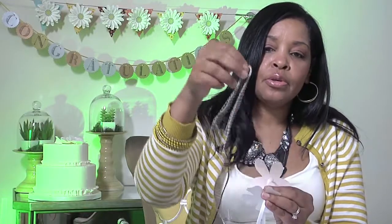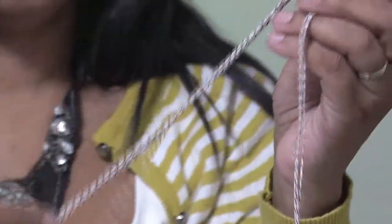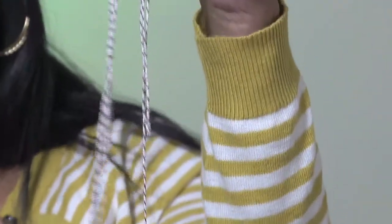You want to space them out. You can use different types of ribbon, you can also use yarn — this is Baker's twine.